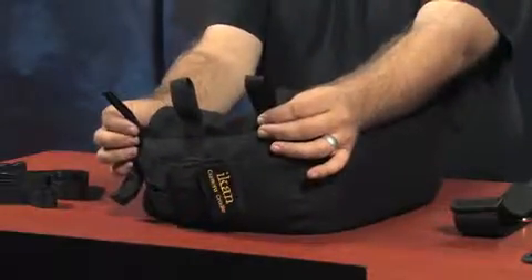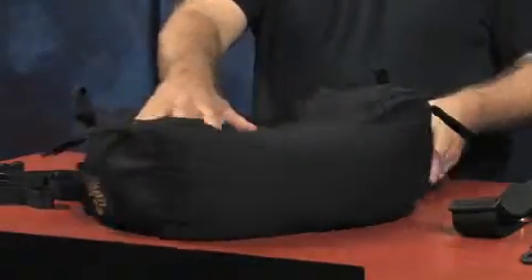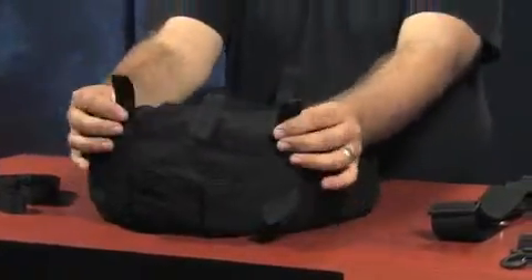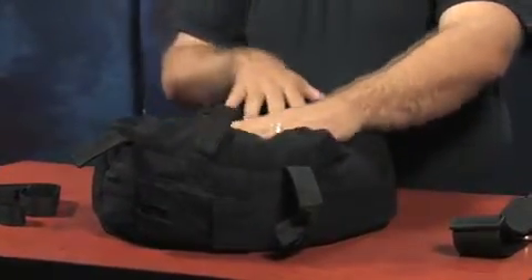The first thing we've done is design loops all around the edge of the camera cradle. These loops will allow you to either fasten or secure the bean bag to other objects, and you can also use the same loops to fasten the camera to the bag.